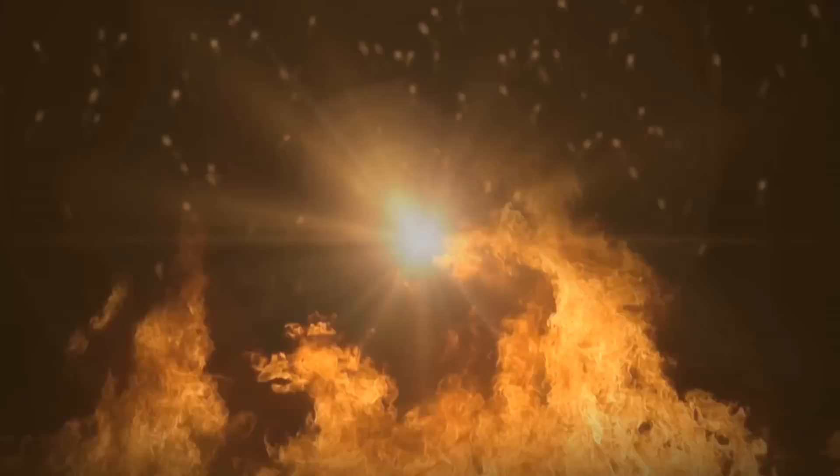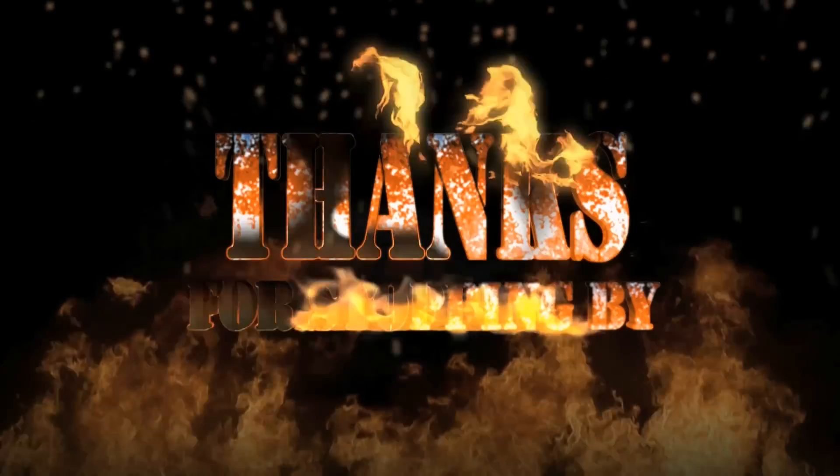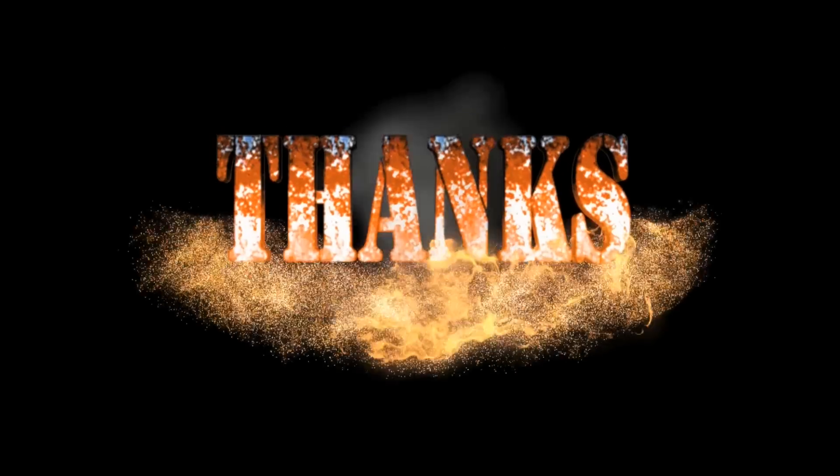Anyway guys, thanks again for stopping by and checking out my video. I appreciate it. John, thank you — check out Big Meat Sunday. See you in the next video. Cheers.